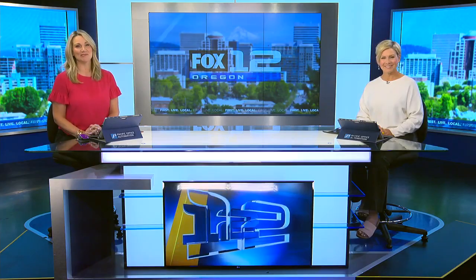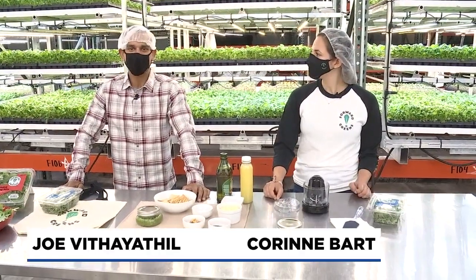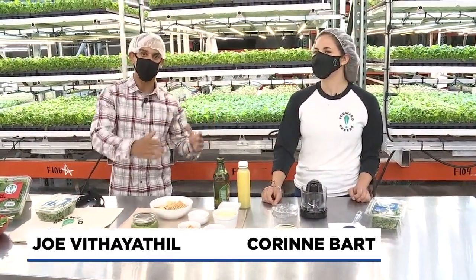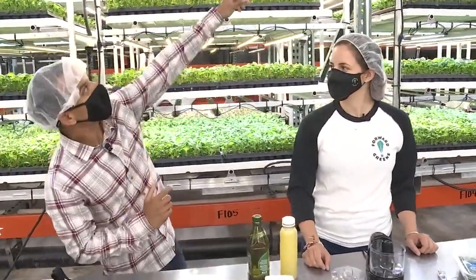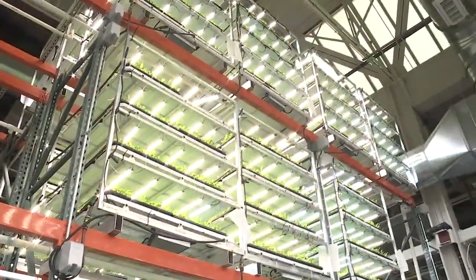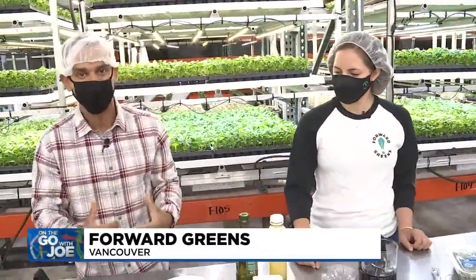Joe introduces us to Forward Greens. Hi everybody, I'm back at Forward Greens in Vancouver, now with Corrine Bart. We've been learning all about their operation — vertical farming. They have greens that are up 26 feet high, stacked up there.